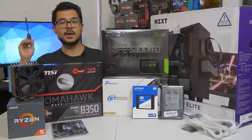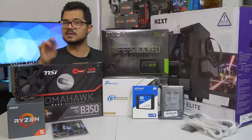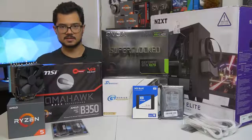Even if you're not building a Ryzen system — I'm building an AMD Ryzen PC — even if you're building an Intel-based computer, you can still apply 95% of what I'm going to be doing today to your system. It doesn't really matter.